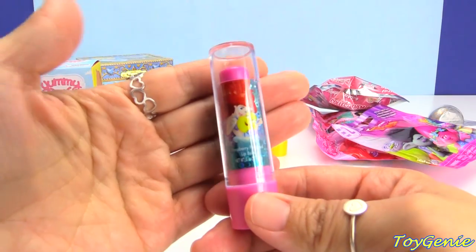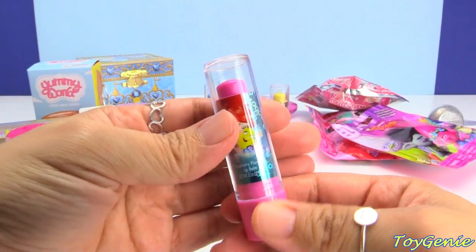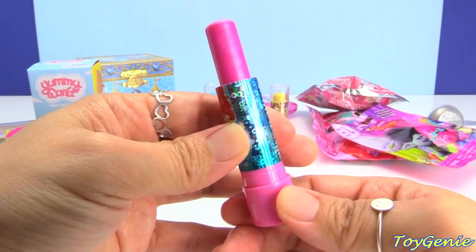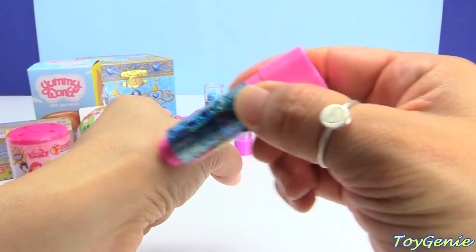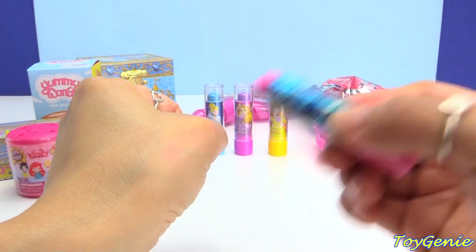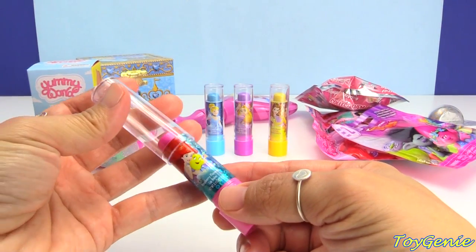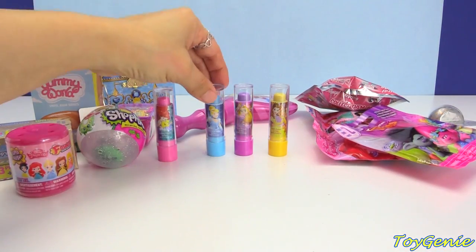And then let's check out Ariel and Flounder. She is raspberry flavored lip balm, and it twists up like a real lipstick. Look at that. Does it give any color? No color — well, maybe a very, very slight light pink color. This one doesn't smell too much like raspberry at all. So hopefully we can get some scent on the other ones.